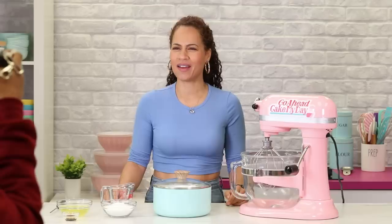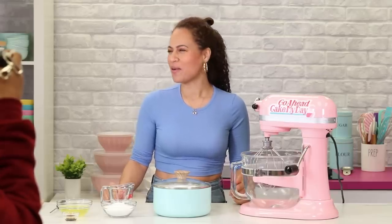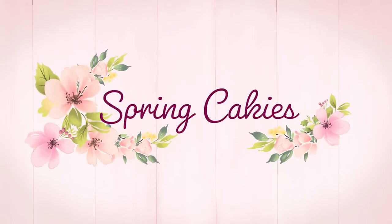Hey everyone! Welcome back. I'm just having my morning tea and you know what I was thinking? I've never made springtime cakeies and I think today's the day.